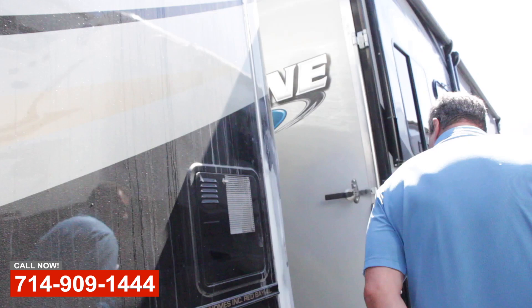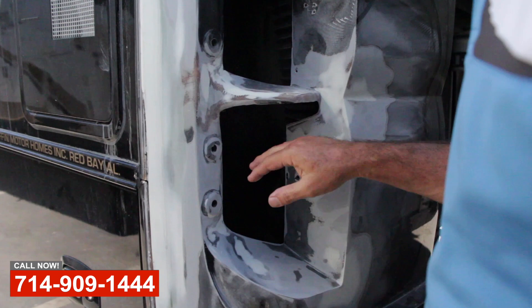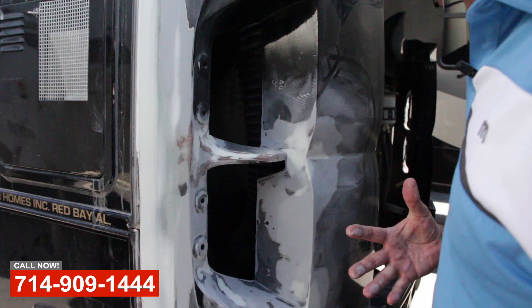And then you can see on this rear cap, same issue. We've got cracking out here, but you can see that we've laid up fiberglass behind all of this and reinforced it. It's actually stronger than it was in the beginning now, so these cracks will not come back. It's a good solid repair.